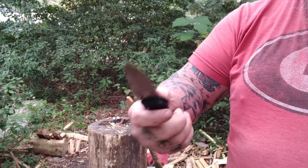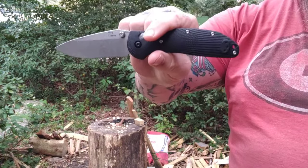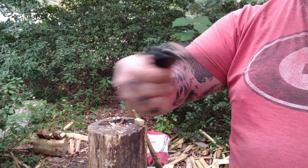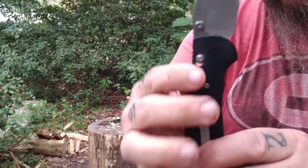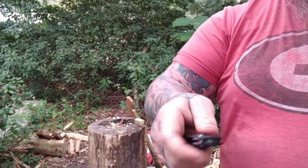I set up my videos so that you can turn off the volume, just watch the knife work and understand what it's doing. However, in this video I want you to pay attention because we do want to cover a couple things that are pretty important on knife rights.